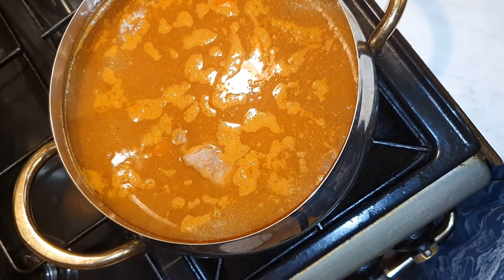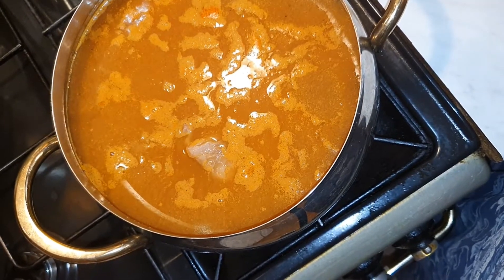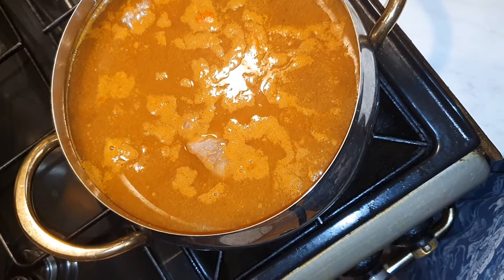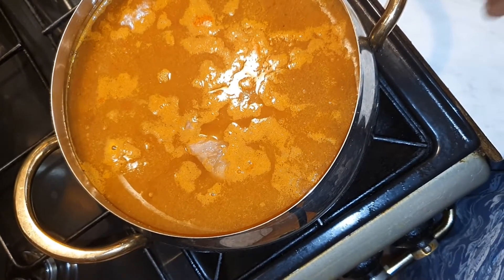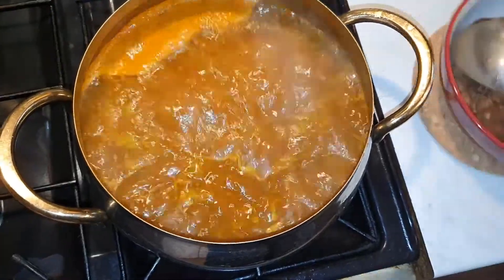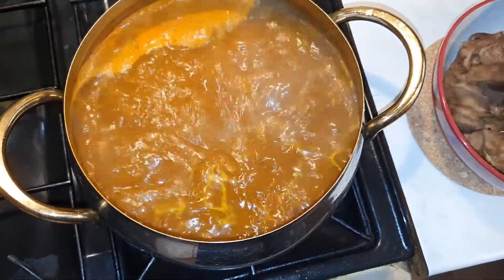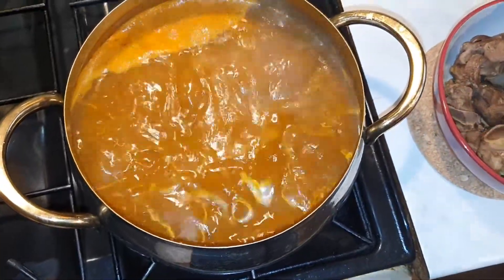I'm going to let the soup cook and then later I'll put the meat back in. I'm taking it out because I don't like soft meat, so I'll remove it and let it cook for about 20 minutes. When my soup is almost done, I'll put the meat back inside and let it cook for another 5-10 minutes and it's all done.